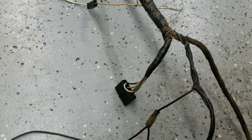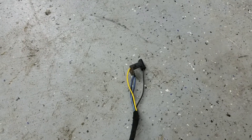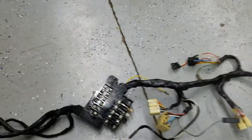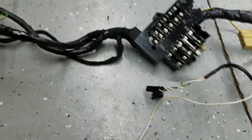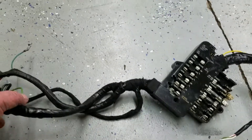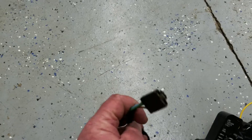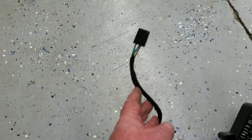This one goes to the console for the lights and the tachometer. This one goes to the shifter for the neutral safety switch and the backup lights. That handles the inside of the car, most of it. This last piece is for the brights floor switch.